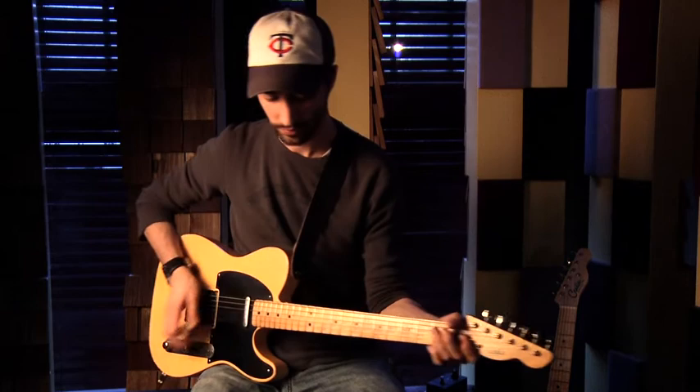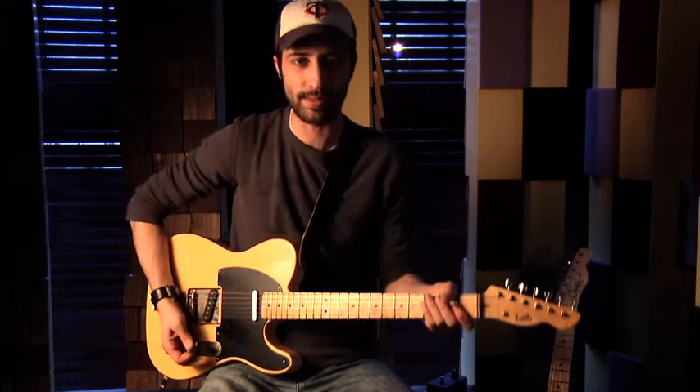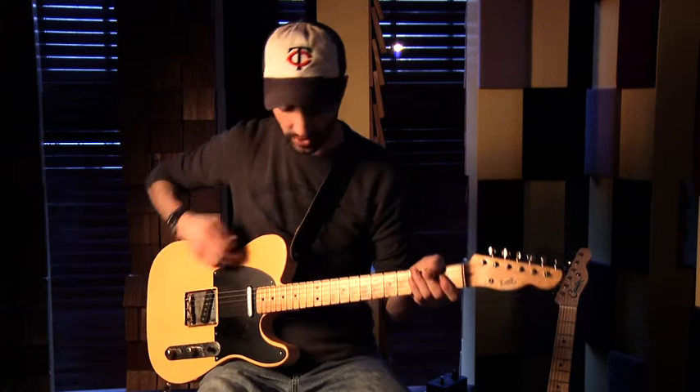Just for fun, let's kick it into the bright mode and work that with the neck pickup on the Tele. The bright mode is going to make more sense probably if you're using a Les Paul or an ES-335, but this Tele has got a pretty dark neck pickup so we'll try it out.